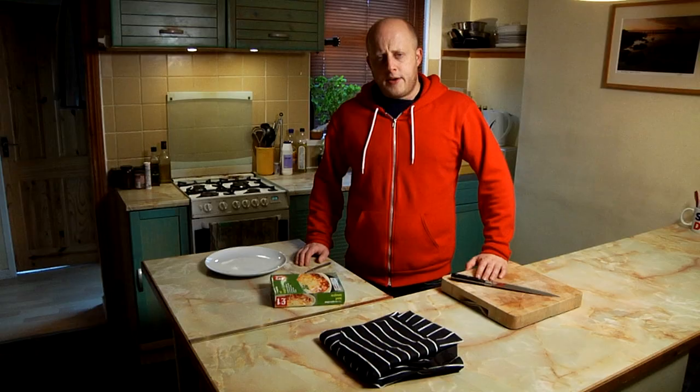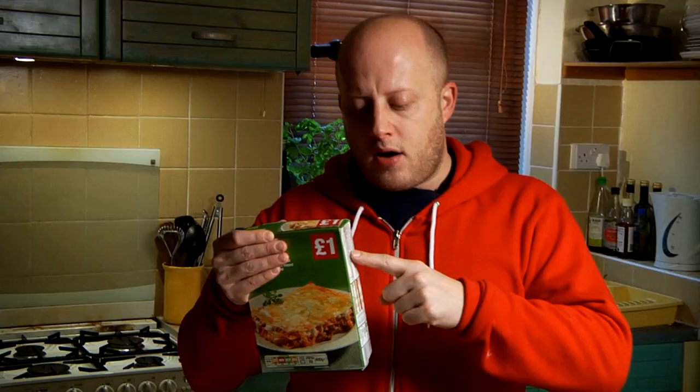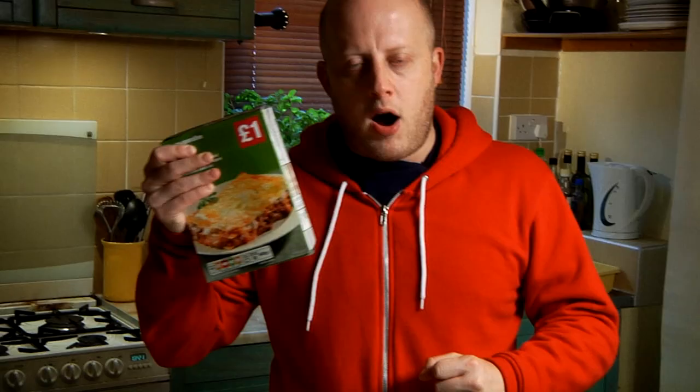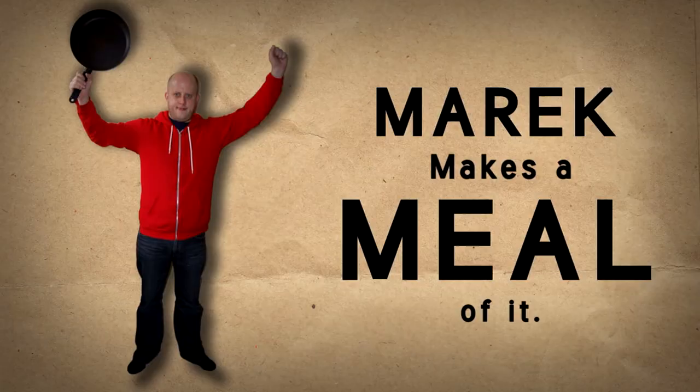My name is Marek Larwood and I am a mid to very low-level cook. I am going to sample this microwave meal and from sampling this meal I am going to make my own lasagna. But here's the key point: I'm not going to use any cookbooks, I'm not going to get any help. I'm going to guess what all the ingredients are, and my aim is to make a better lasagna no matter what the cost.